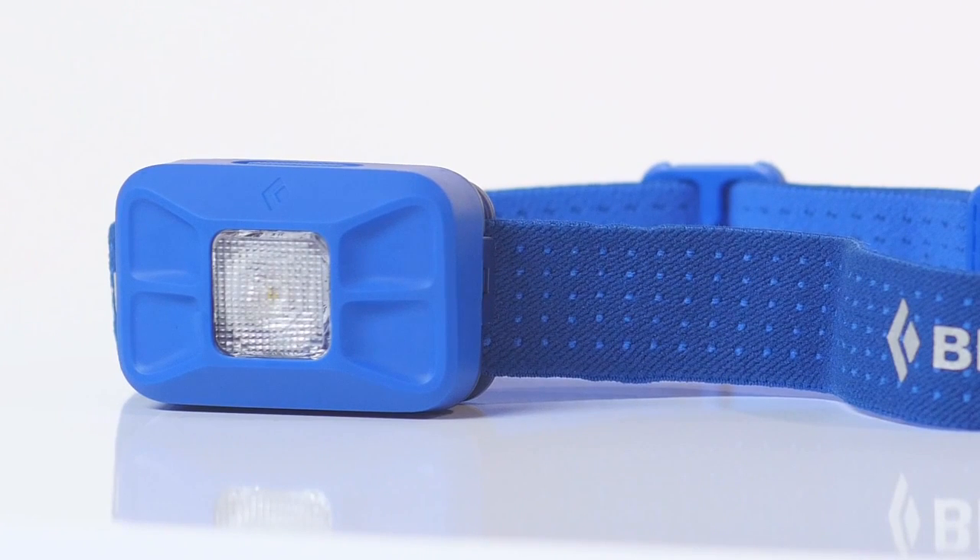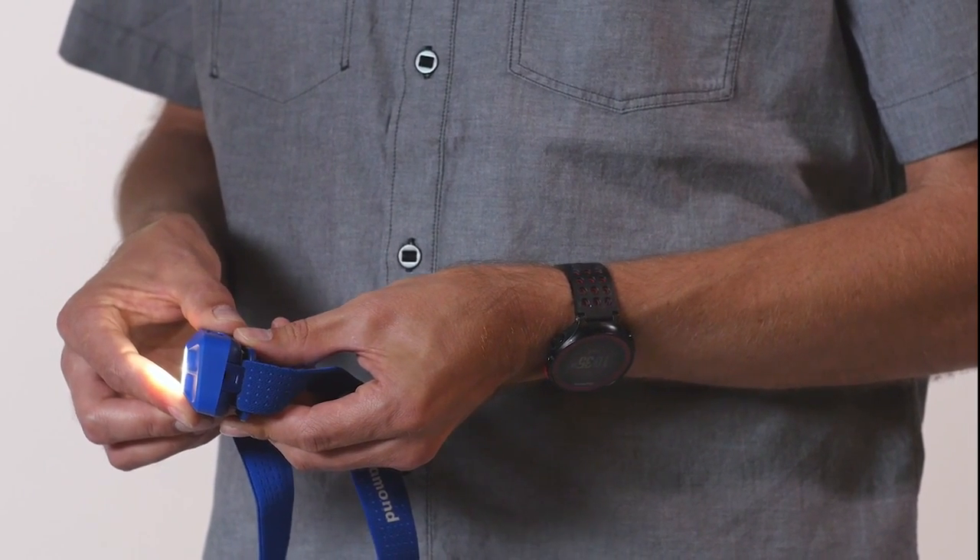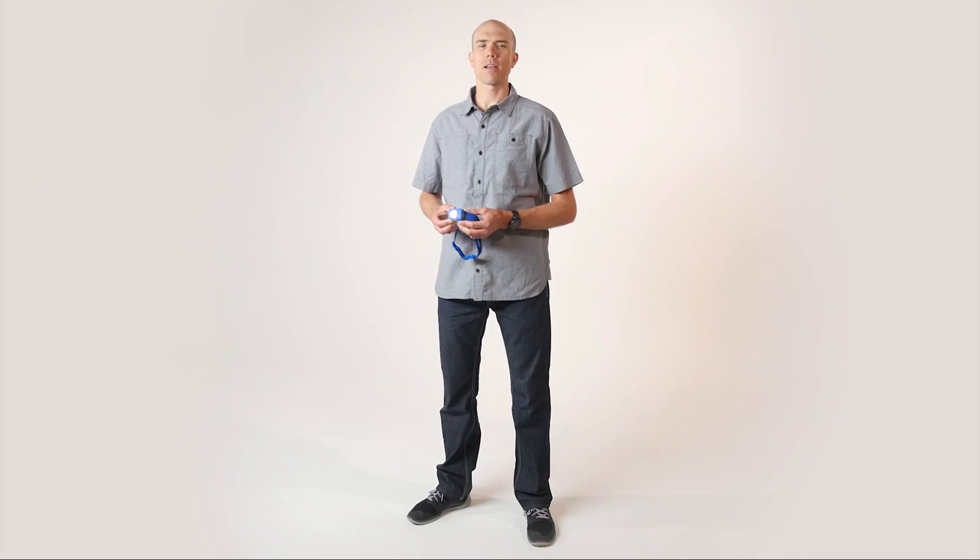The completely redesigned housing also gives the all-new Gizmo a sleek look. Adjustable tilt makes for intuitive and easy beam adjustment. At Black Diamond, the Gizmo has always represented the easy-to-use basic headlamp, and now we've engineered it to better complement all of its intended uses, from car camping to technical approaches.